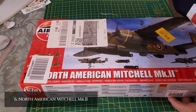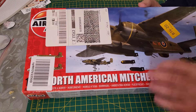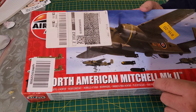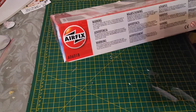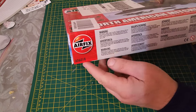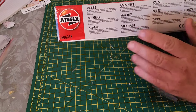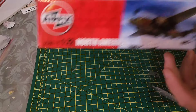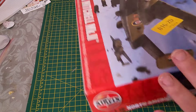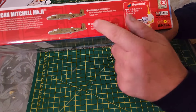Coming in at number six, we have the North American Mitchell Mark II. Apologies for the stickers being all over the artwork. Code number is A06018. You can get a better view of the artwork on the side of the box — it really is nice artwork.